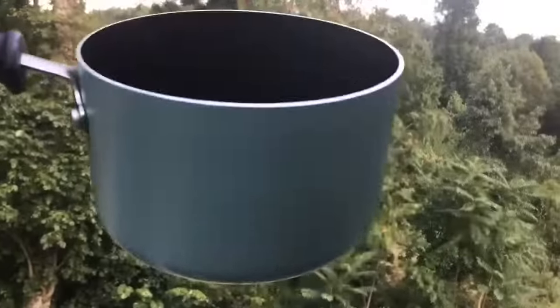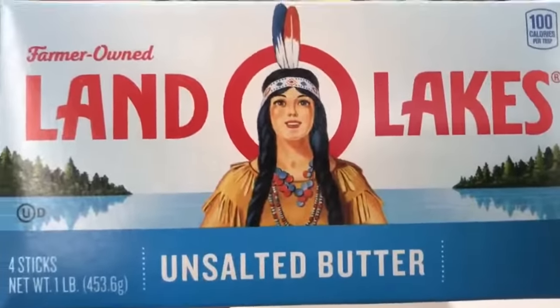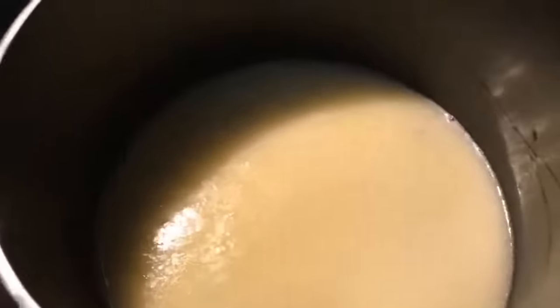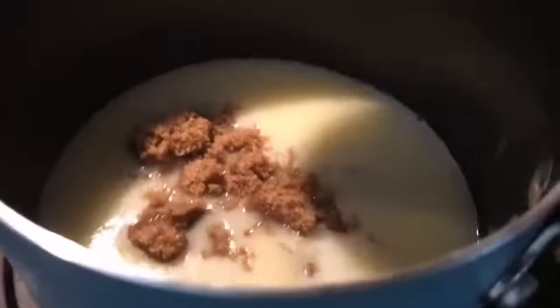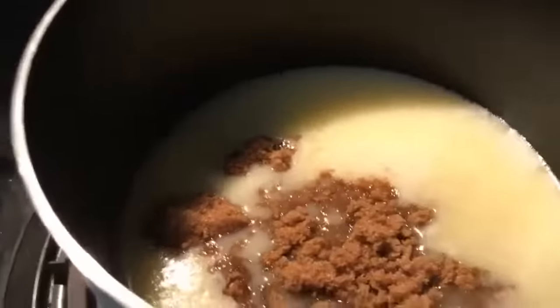We're going to use a medium-sized saucepan for our delicious topping. We're going to be using Land O'Lakes unsalted butter — we start off with one stick in our saucepan. To that we're going to add 3/4 cup of dark brown sugar. We're going to keep our fire on medium heat because we don't want it to burn. You are going to love these dumplings. We're also going to add 1/2 cup of granulated sugar and mix those sugars very well with that butter.